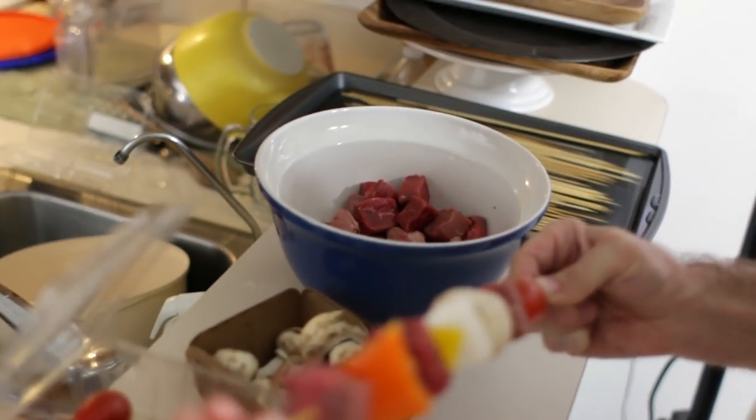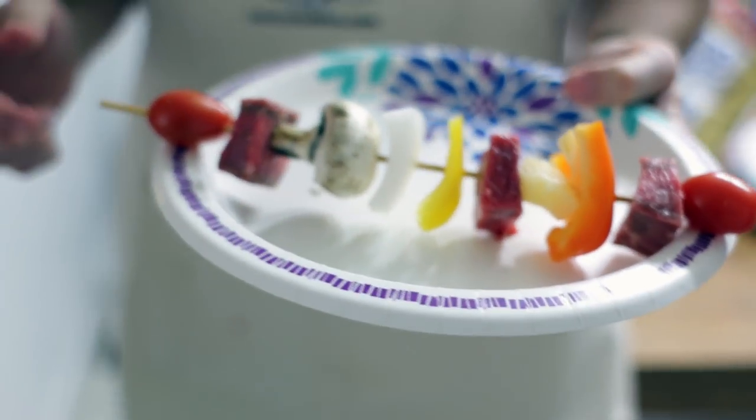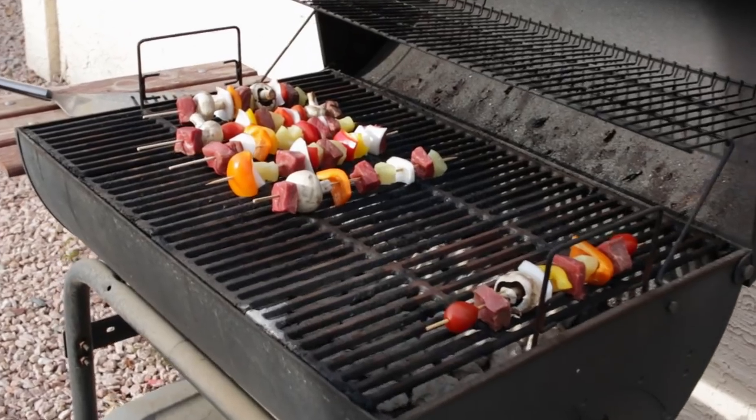You don't want all the pieces of ingredients to be really smashed together — you want a little bit of room in between. Now it is ready to go on the grill just like that, and here we got them on the grill.